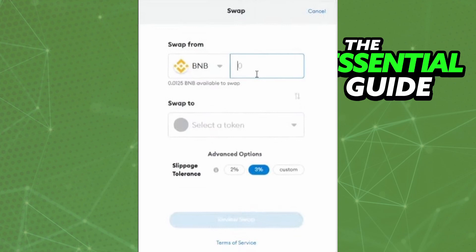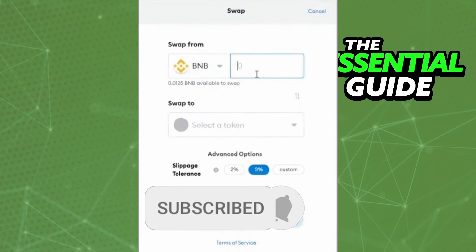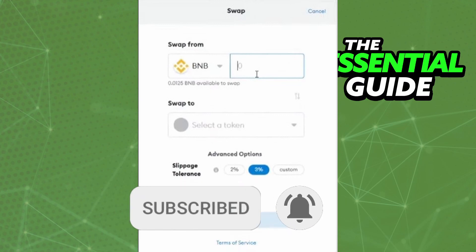I hope this video helped you. If you liked it, don't forget to subscribe to the channel and hit the like button. See you!